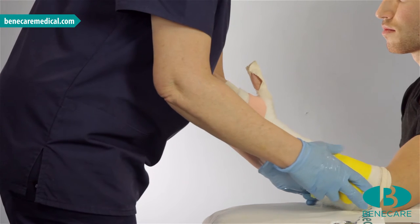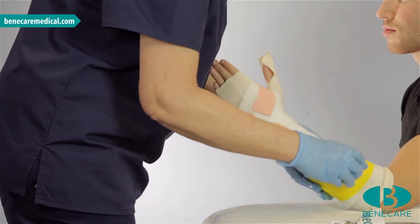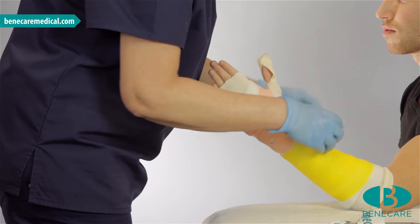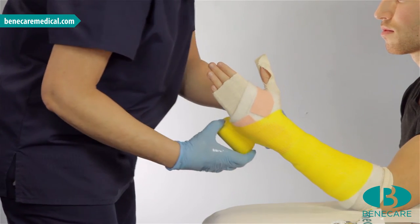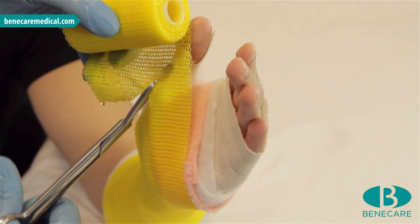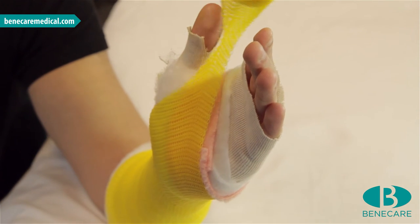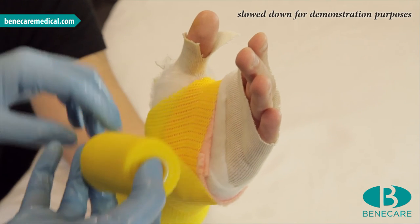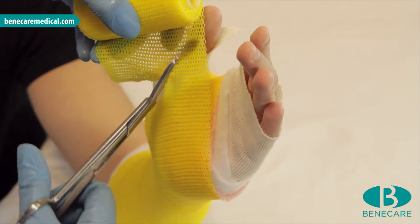I will start at the proximal end, 1cm in front of the edge of the padding. This provides a soft edge, covering the previous turn by 50%. Working from inside out and keeping the roll close to the limb, continue along the arm until you reach the base of the thumb. As the casting material is draped across the palm, cut it following the line of the thenar eminence, leaving approximately 1.5cm to go through the web space. Continue around the dorsum of the hand and across the palm, then make a second cut to go through the web space as before.